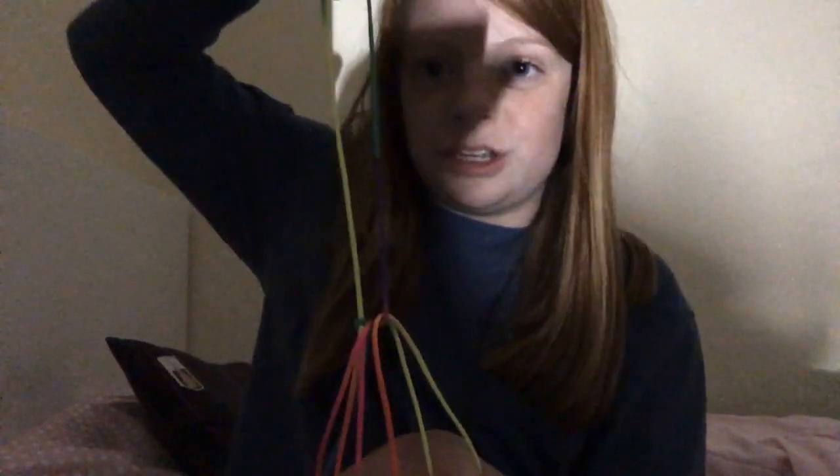And then you're going to have this. You should see this little loop just hanging out right there. You're going to pull that. And it makes a witch's broom.